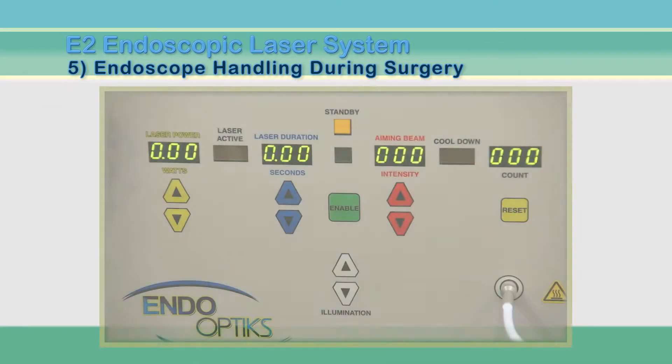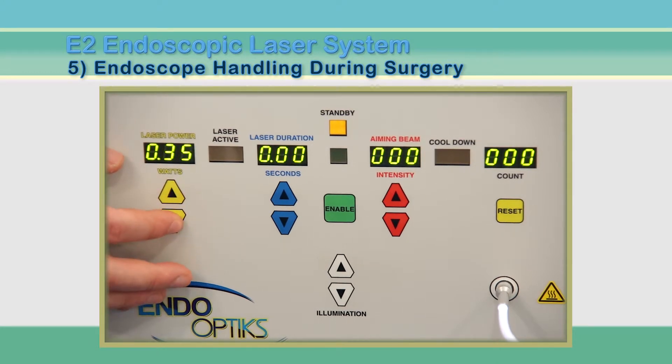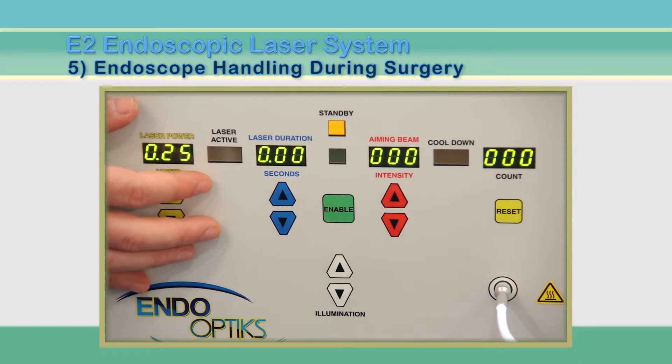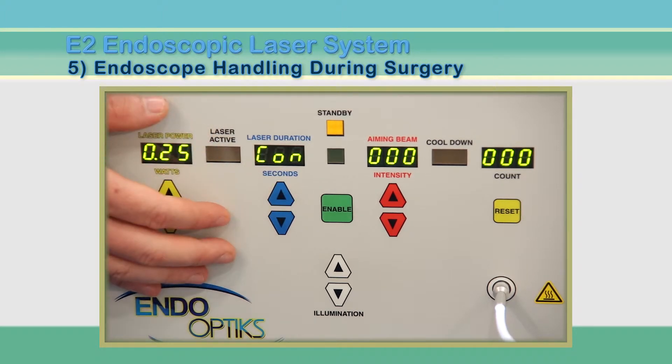Perfect focus is reached when the edge of the image is a sharp and crisp line. The next step is to set the laser parameters. Beginning on the left of the panel and moving to the right, set the laser power to 0.25 watts on the power display by pressing the up arrow. This may be raised or lowered during surgery at the direction of the surgeon. The next control is for laser duration. Depress the up arrow until the display reads CON, meaning continuous laser power is delivered as long as the pedal is depressed.